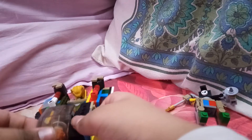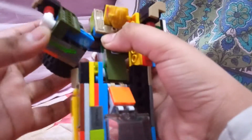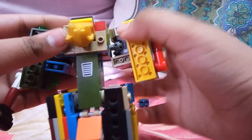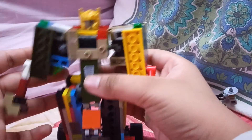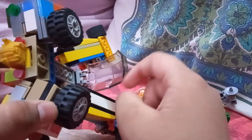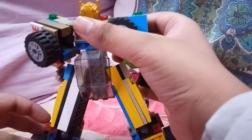Time for the transformation! First we need to take this dude out. Now it's time to transform — first you gotta do this, then just flip it like that. Flip these out and you've got the arms. Now for the head — that was the easiest part. Now time to transform the legs: this thing just folds back here and then goes right there, and then you gotta do this. All done!